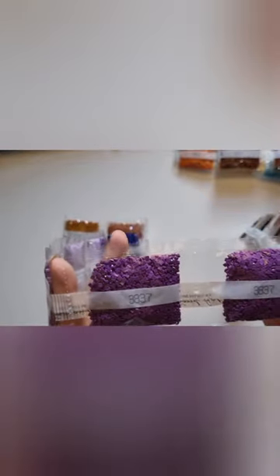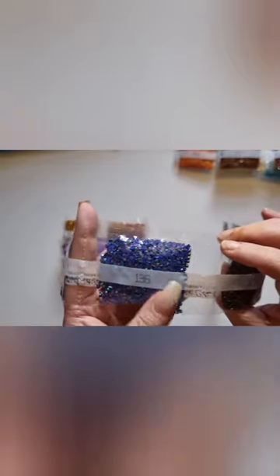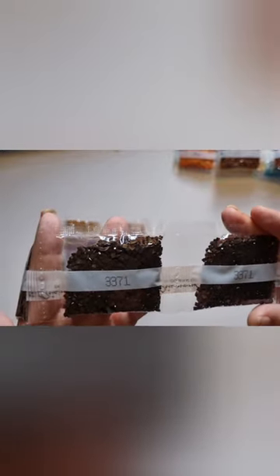Two bags of 3837. Oh, an AB! I found an AB — 136. Look at that sparkle. That is beautiful. I've got my daughter standing beside me; she's trying to give me a little bit of a hand — she's my assistant. Anyway, moving on. We have two bags of 938 and two bags of 3371. And that's that bag done.